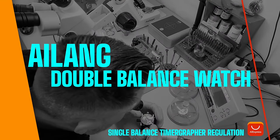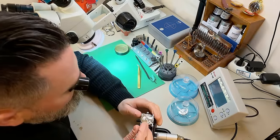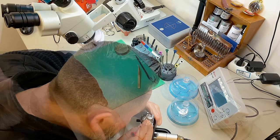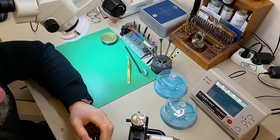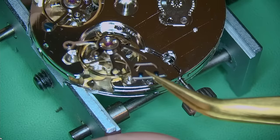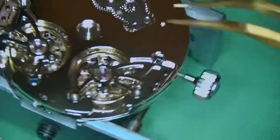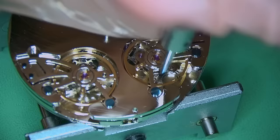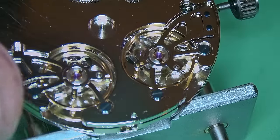I put the first balance onto the watch and check the timographer while just one balance wheel is in, to regulate it on that side. The result is actually pretty good. I then add a little regulation and as you can see on screen the result is looking really decent. The pallet forks are fitted to the other side — same principle — and then in goes the second balance. The watch fires up completely and I must admit I'm starting to really like how it looks with two balance wheels — it's just cool and different, not what you see every day.